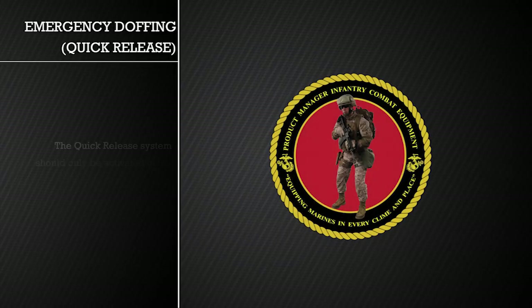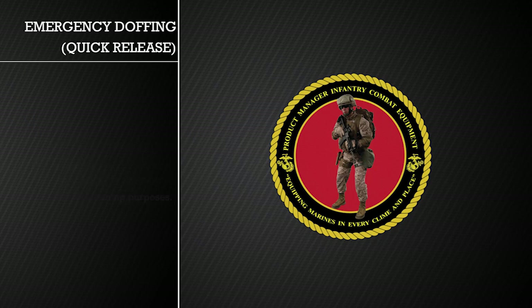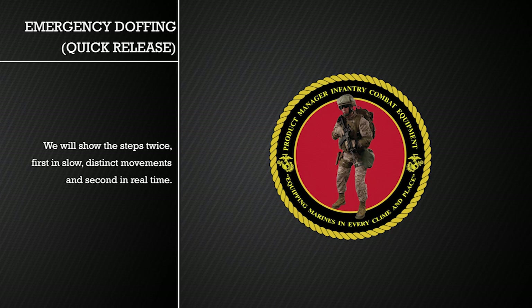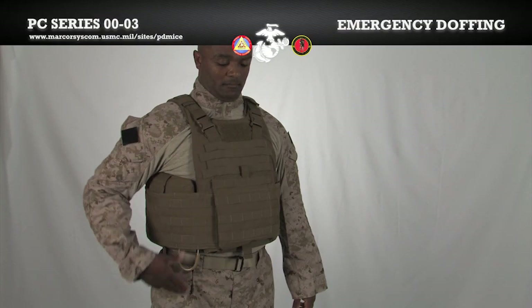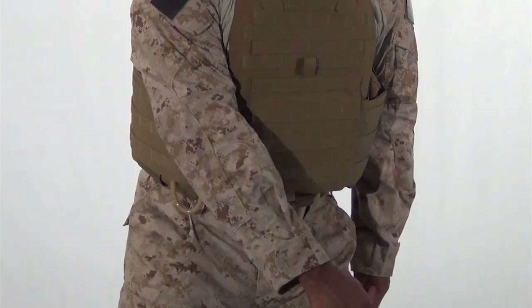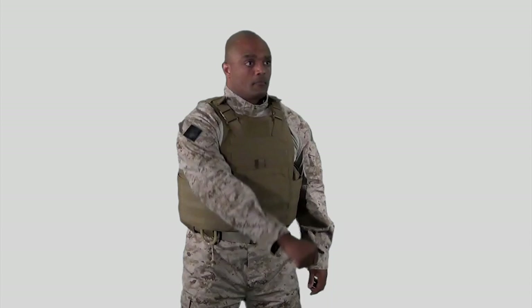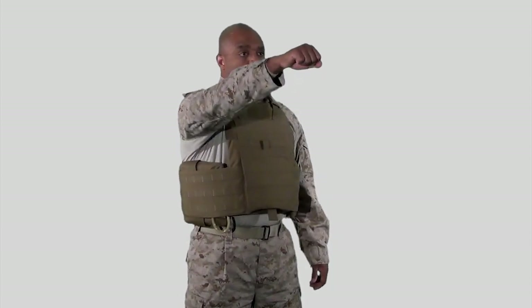The quick release system should only be activated in the case of an emergency or for training purposes. We will show the steps twice — first in slow, distinct movements and second in real time. Hook your thumb in the ring and pull the cable down and towards the center of your body, turning your hips slightly to aid in the vest coming off. Depending on the length of the cable, you may need to lift your arm to free the entire length of the cable. Next, undo a side release buckle and pull the vest away from your body.